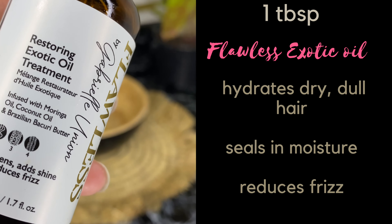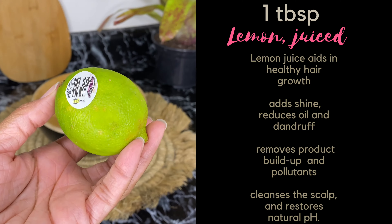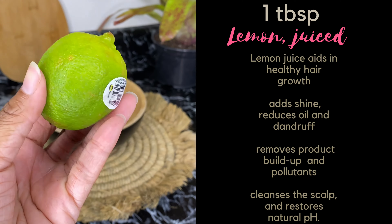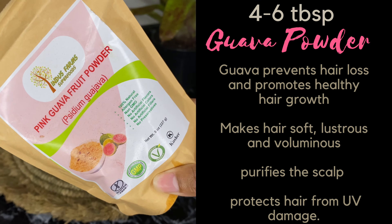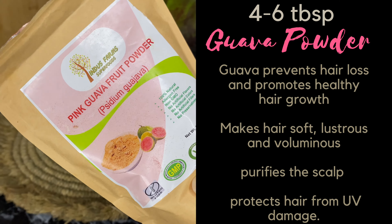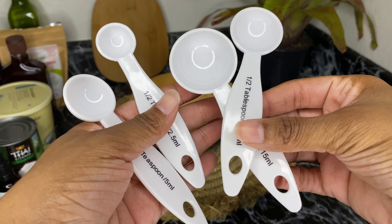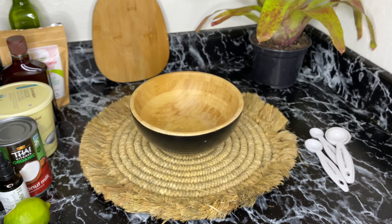Then you'll need one tablespoon of lemon — I just cut it in half and squeeze one side. And the star of the show, which reminds me so much of home in St. Croix, is the pink guava powder. Of course it's the fruit itself we used to eat in my grandmother's yard. You'll also need some measuring spoons, a hand mixer, and a measuring cup.